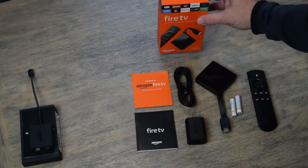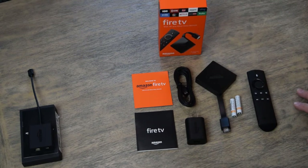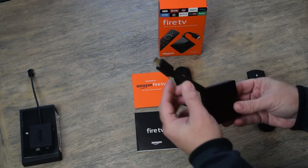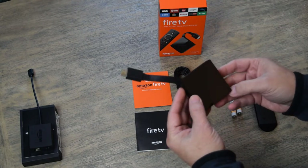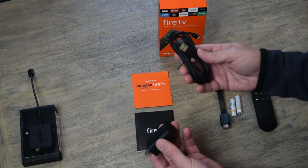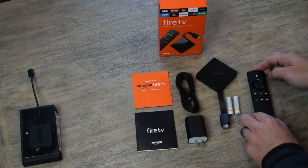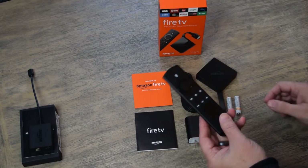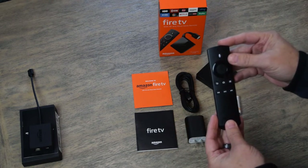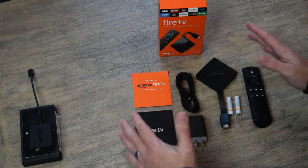Before we do this setup, let's take a look at what we get in the box from Amazon when we order the Fire TV, so you know what to expect. First and foremost, you get the Fire TV itself, which has an HDMI connector and another connection at the bottom. You also get a power adapter and USB cable that powers the device. You also get two AAA batteries which will power the Alexa Voice Remote. The batteries go right in the back of the remote. And then two pamphlets with instructions and setup info from Amazon.